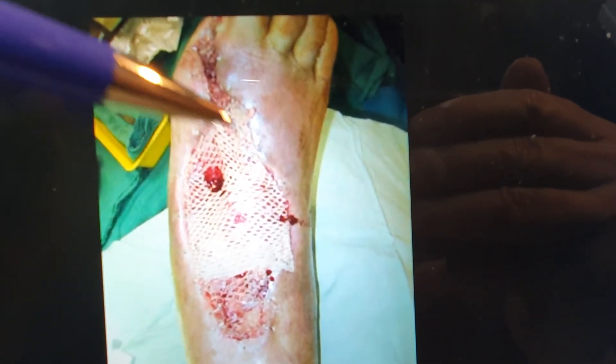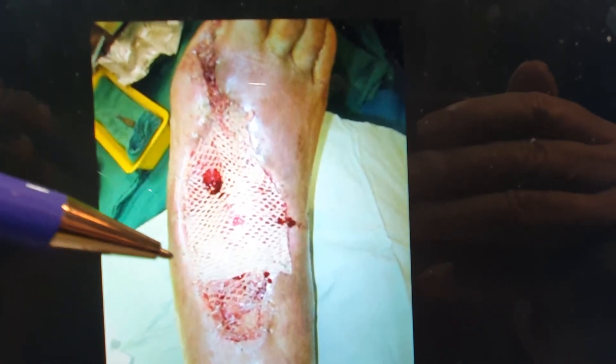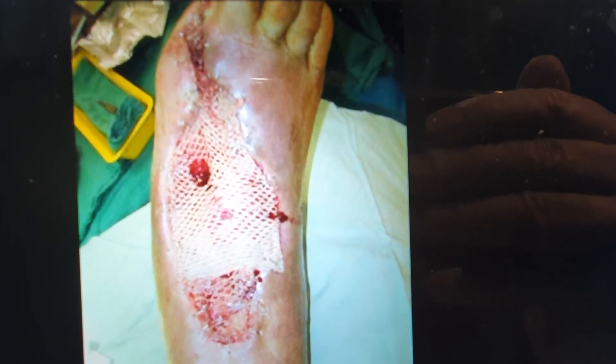A simple technique of debridement, tidying up, placing a split skin graft — here's the gauze placed on the top of it — and spraying the whole area with eucalyptus oil. So: split skin graft plus eucalyptus oil.